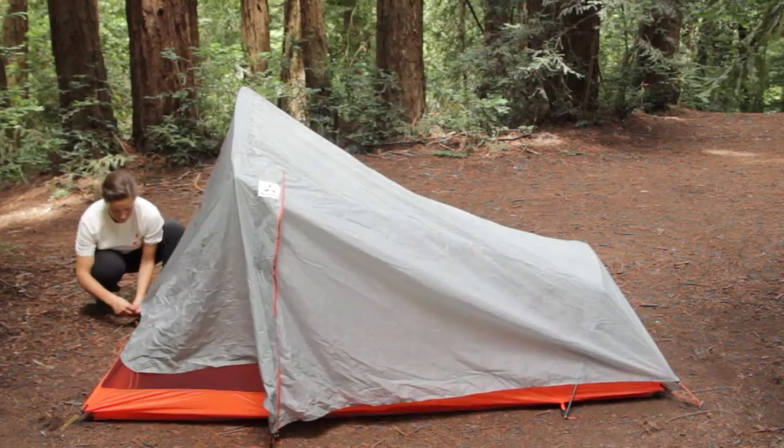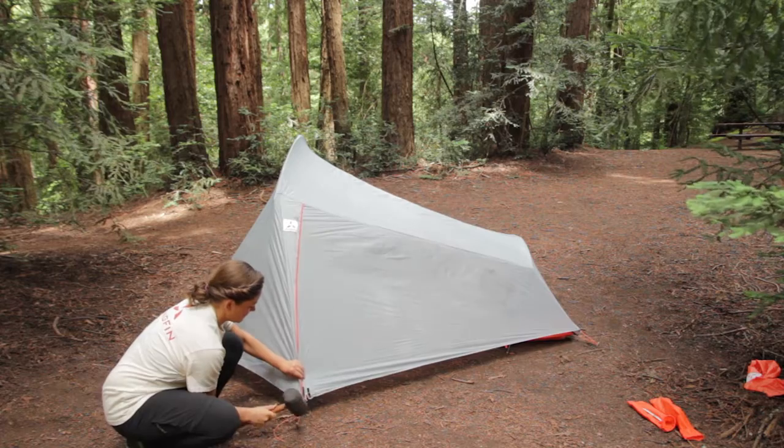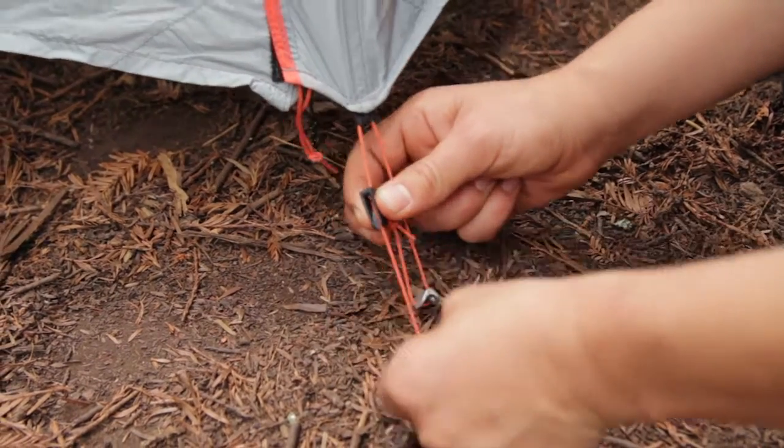Next, stake out each flysheet vestibule using the attached guy line with clam cleat. The clam cleat will allow you to easily adjust the length and tension of the vestibule.